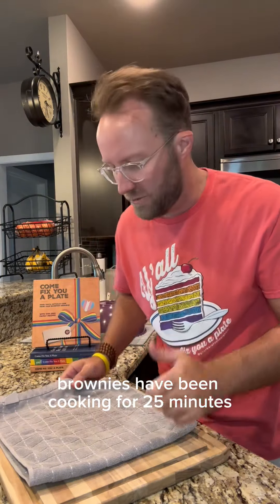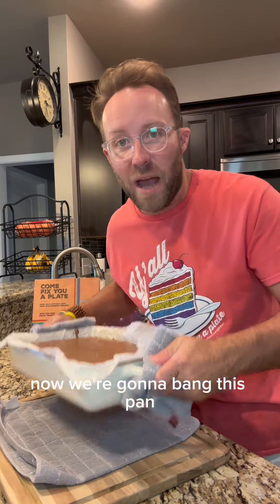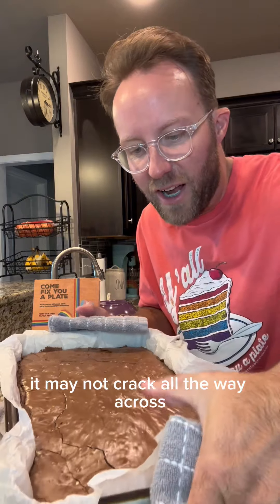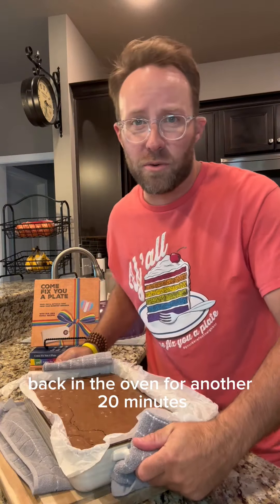Brownies have been cooking for 25 minutes. I'm gonna put a towel here doubled up on a cutting board. Now we're gonna bang this pan and craft this crust on the top. It may not crack all the way across — that's okay, just don't overdo it. Back in the oven for another 20 minutes.